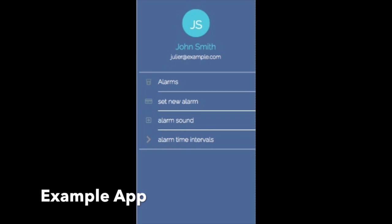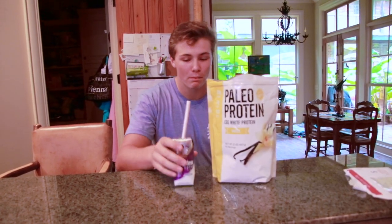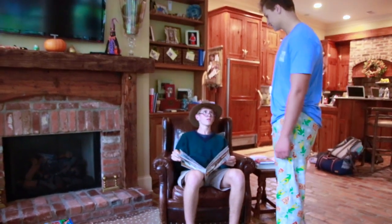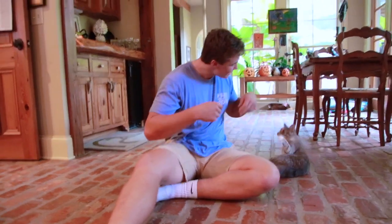Thanks to the Snoozer Alarm Clock, you can complete all of your morning tasks such as your morning workout, eating breakfast, saying good morning to your family — Good morning, Dad. Good morning, son. — petting your cat, and many more.